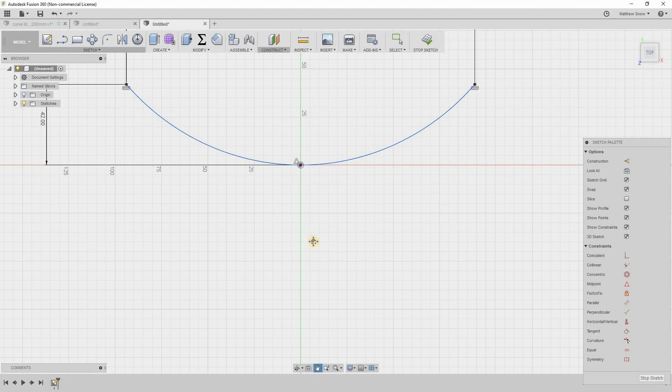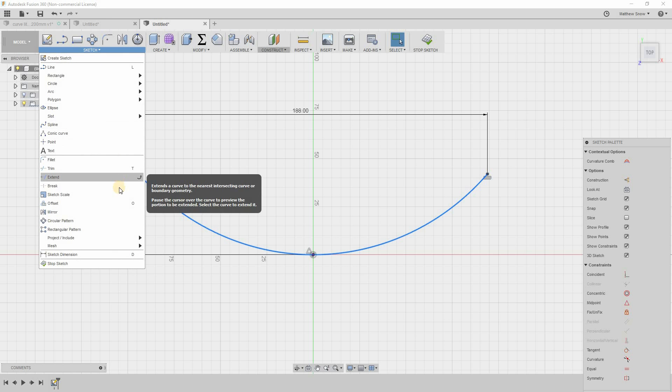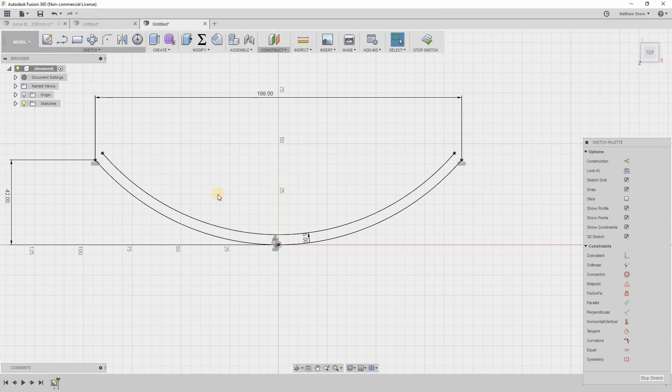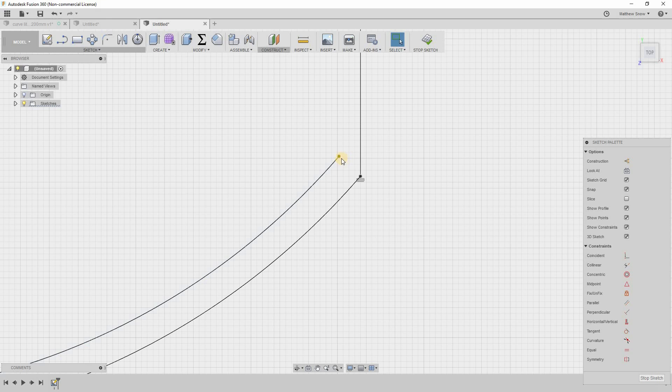To get a matching inner curve, I'll highlight the arch, go up to Sketch, create an Offset, and call it minus 5 millimeters to make enough clearance for the lithophane to fit in. Then I'll close it up by creating a line from dot to dot on each side. There's the slot for the lithophane.